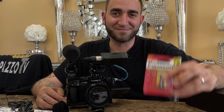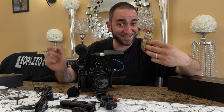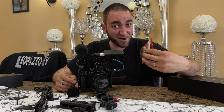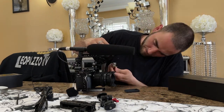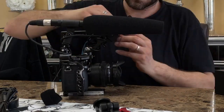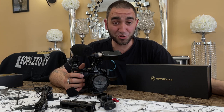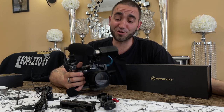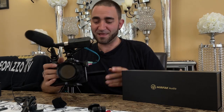You won't believe it — I forgot to install the battery! Did you guys notice? I wasn't playing when I told you it was going to be a struggle. I knew the struggle. But just because your rig might not look that pretty doesn't mean you can't catch good audio or good video.